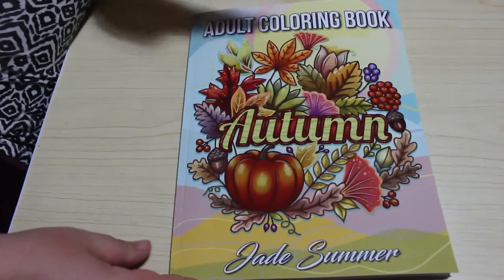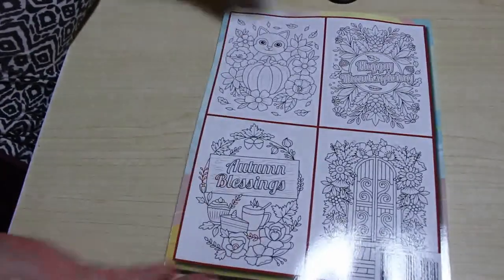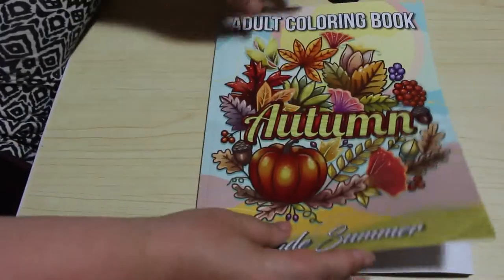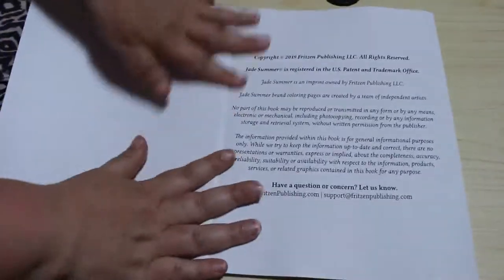So I haven't looked through this, I haven't coloured in this yet. This literally only just arrived, but you don't know when that is because who knows when I'm putting this up. So I like these kind of books, they're just fun to colour. Let's have a quick look through this one.